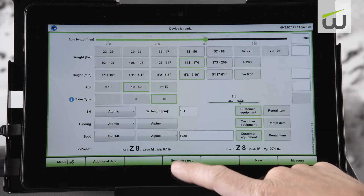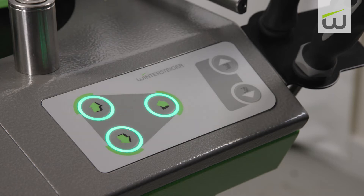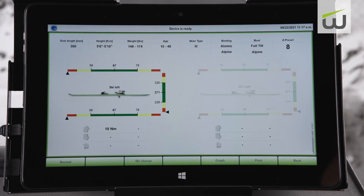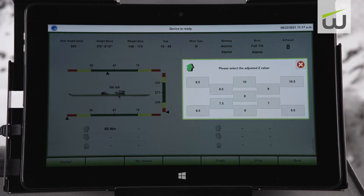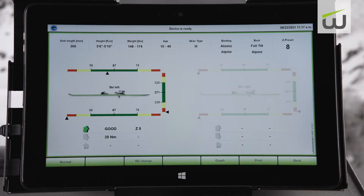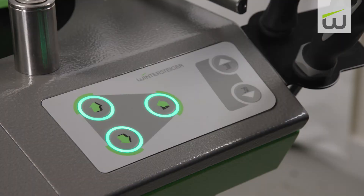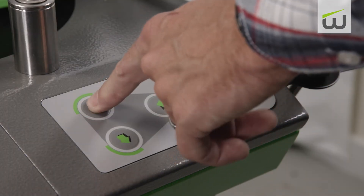Select symmetry test from the menu and press either the clockwise or counterclockwise button to start the test. The device will release the binding in one direction until there is no resistance. Re-center the ski and release in the opposite direction. Results for each value are displayed as well as the percentage difference between the releases. To start, the left ski will be displayed in the measurement window showing the reference torque, inspection range in green, in-use range in yellow, and deviation range in red. Select the clockwise or counterclockwise release and the machine will release the binding.